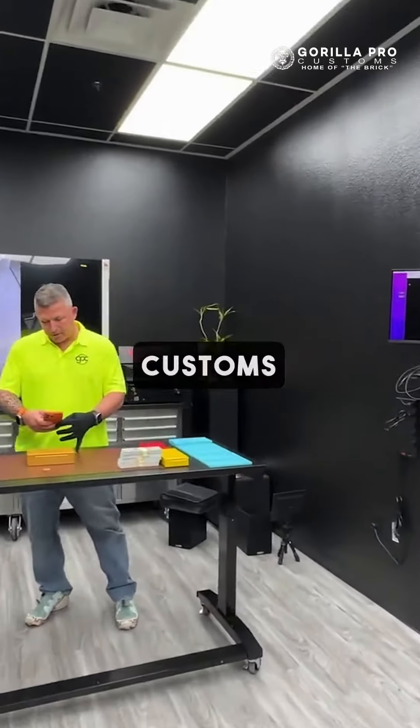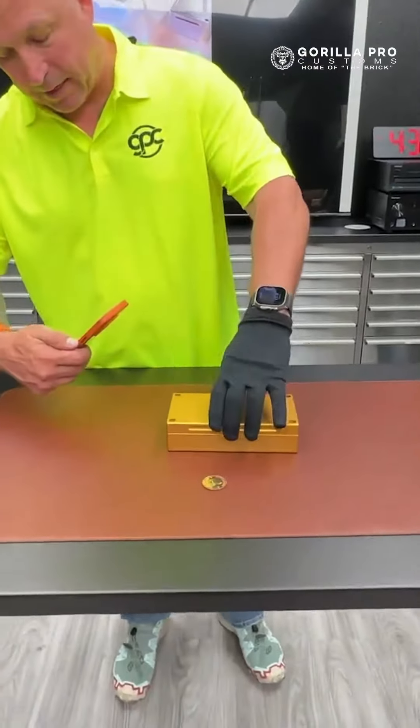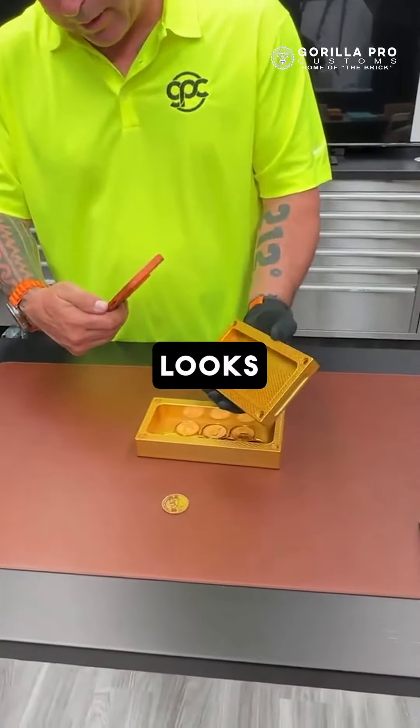Hey Thomas, John Ayrick here from GrowPro Customs — check this out. Your brick is almost done. We just got the color lane on it, and I wanted to show you what it looks like right now.